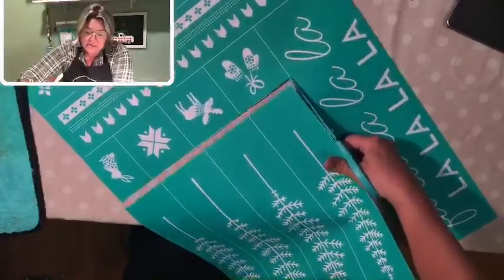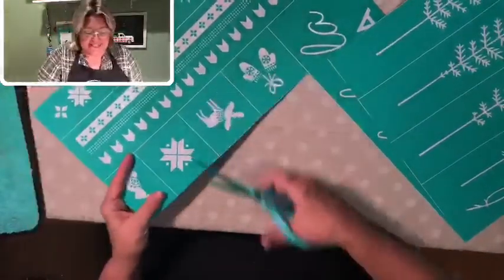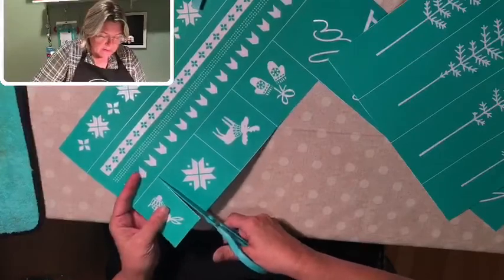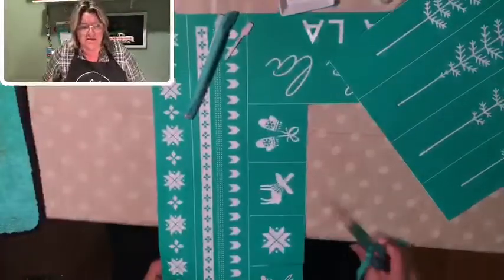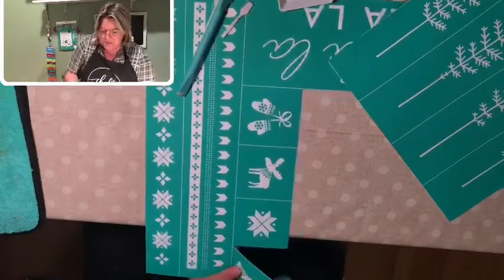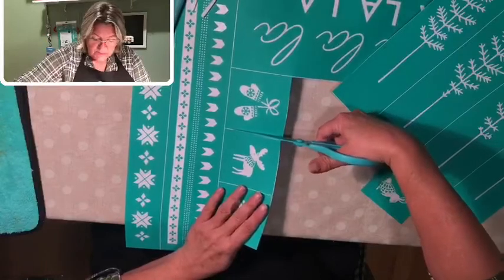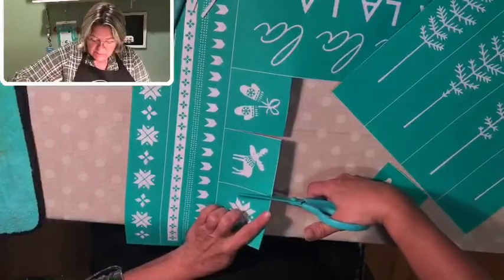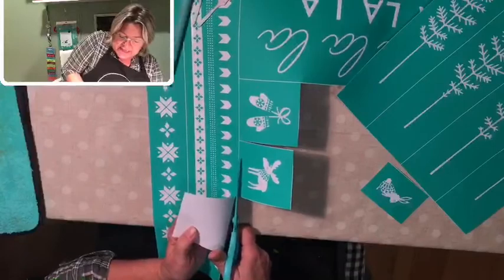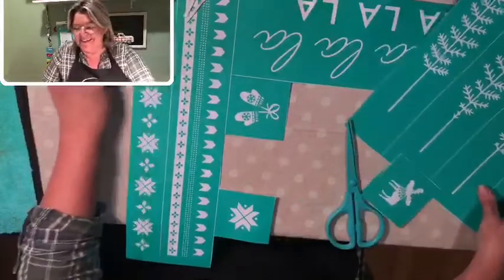I think this weekend I'm going to cut down the Christmas tree. I want it to last until Christmas, but we tagged a tree back in — I think it was a holiday weekend. We're going to go cut it down because it's supposed to be really warm this weekend, which means we should also probably put up the Christmas lights. Not a bad plan! Do you guys have your Christmas lights up yet?